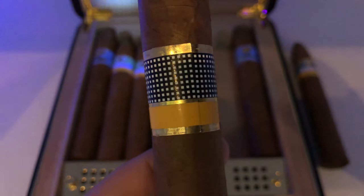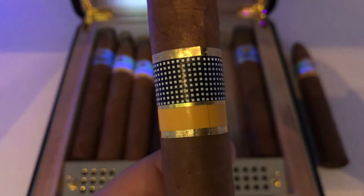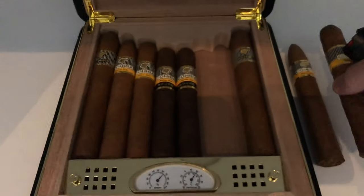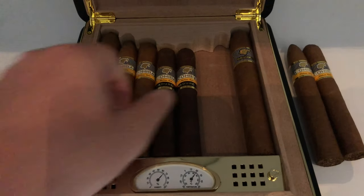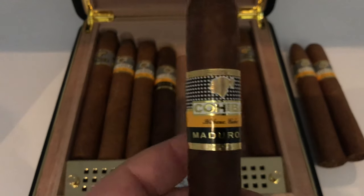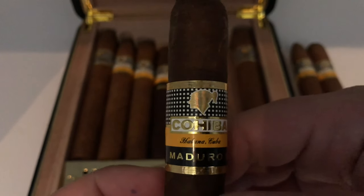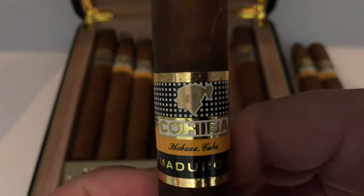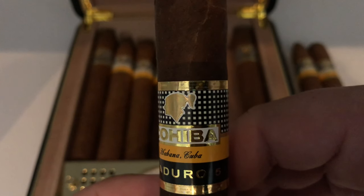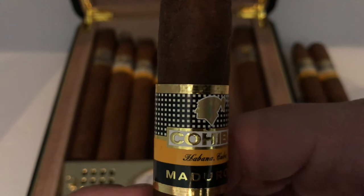Here is the Cohiba Siglo 6. This particular Vitola is probably the most counterfeited after the Bejique — Bejique is certainly by far number one. I must have smoked 10 fake Bejique cigars before I finally got a real one. This last one here is the Maduro 5 band. The Vitola is called Genios. There's also Secretos and Magicos. This is the Genios.